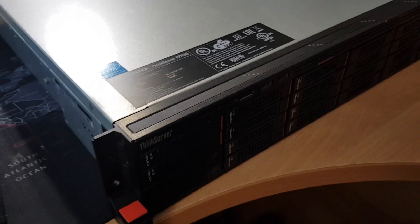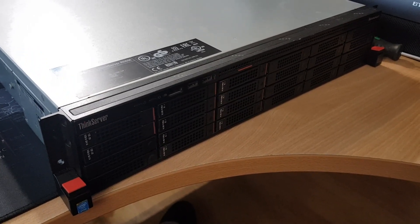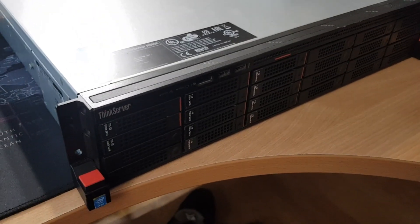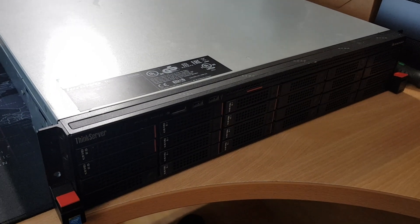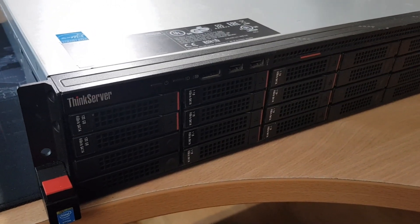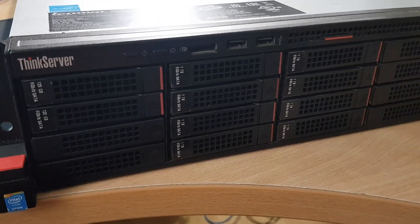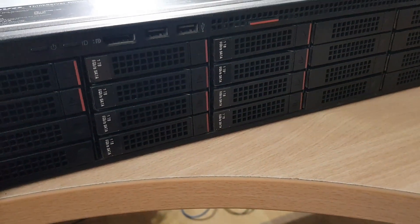Let me give you a quick rundown of the server. For those of you who are familiar with servers, nothing unusual here — normal 2U server, but this is a Lenovo ThinkServer RD650. It is dual CPU. As you can see from the front there's a few hard disks in there — we've got a pair of 128 gig SSDs and 8 one-terabyte SATAs.